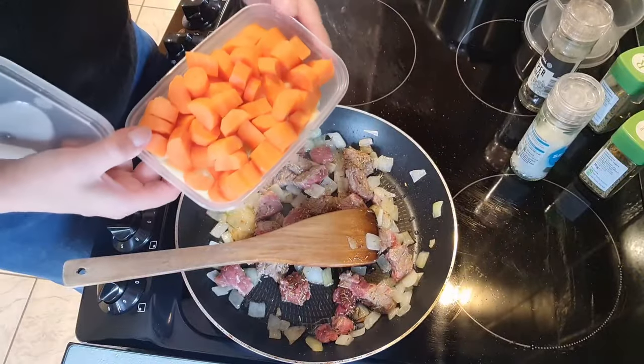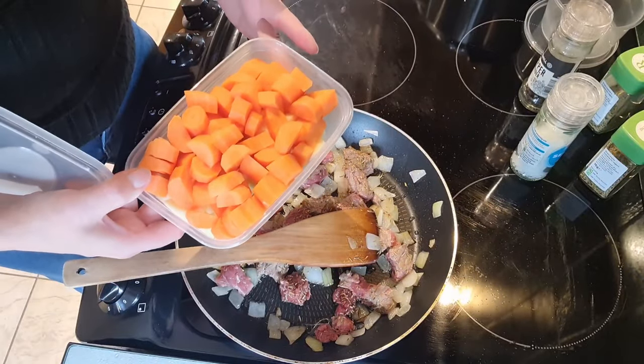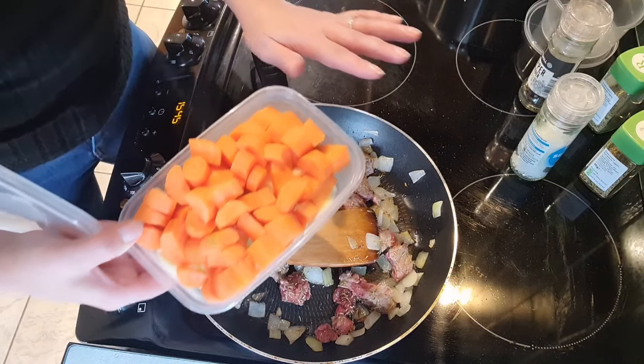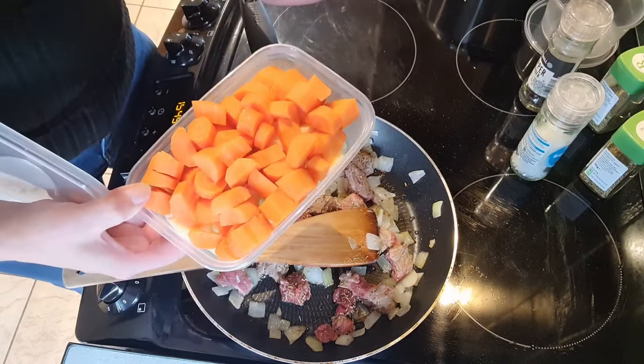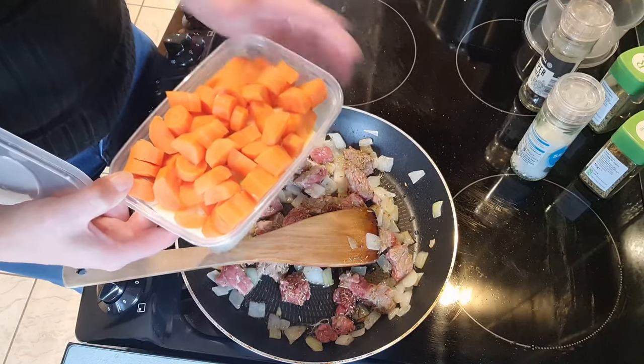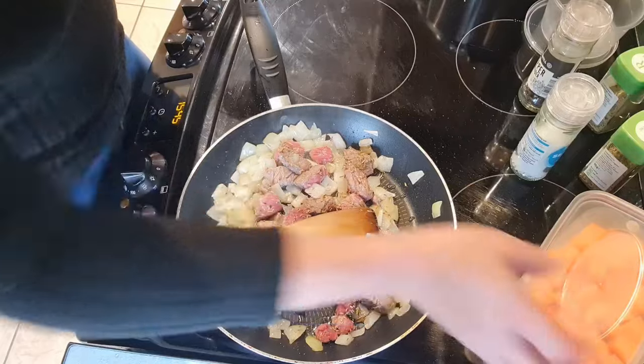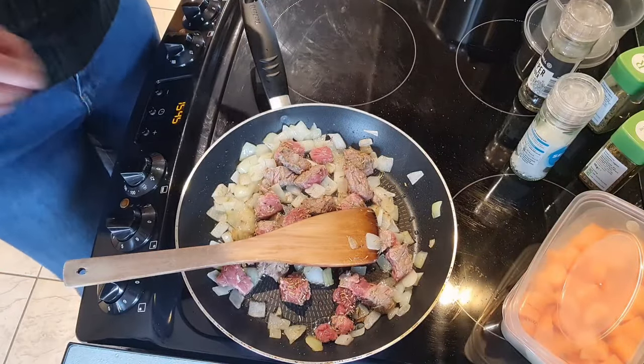In here I have a quarter of a swede — and I wish I'd filmed that because it was like the biggest fight ever. You all know what it's like trying to cut up swede! And I have three carrots. So that's going to be the veg for today's, hopefully, air fryer stew.